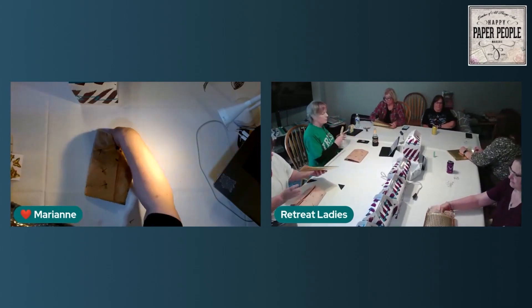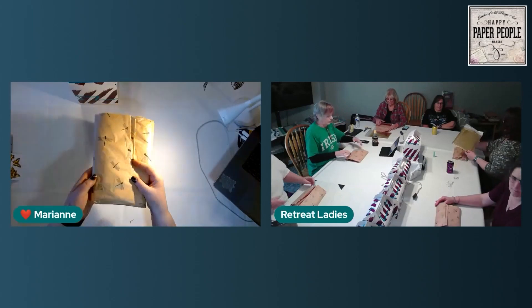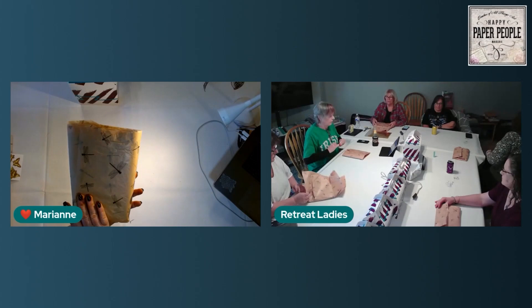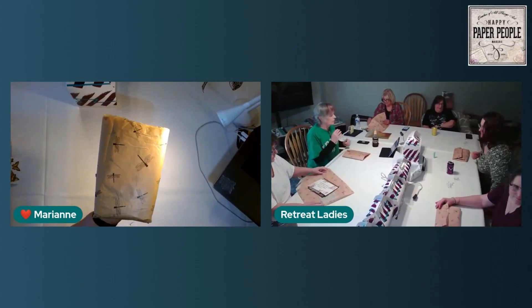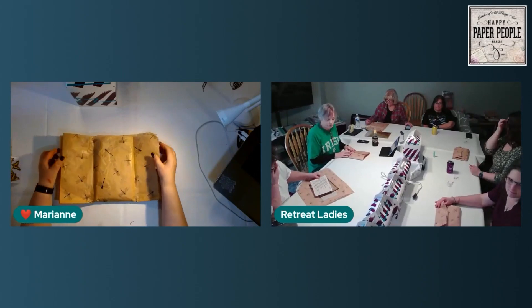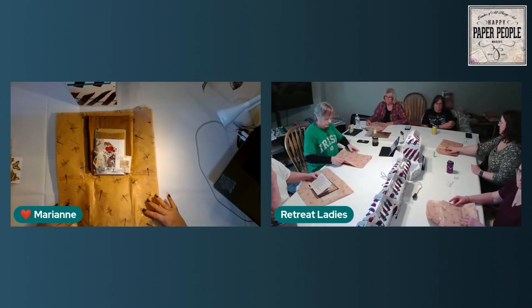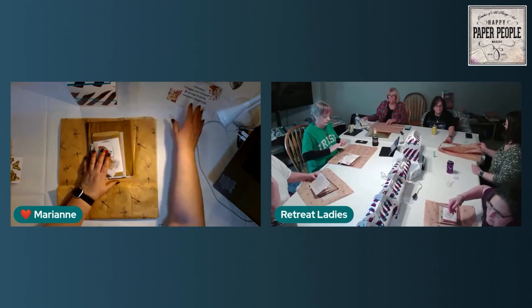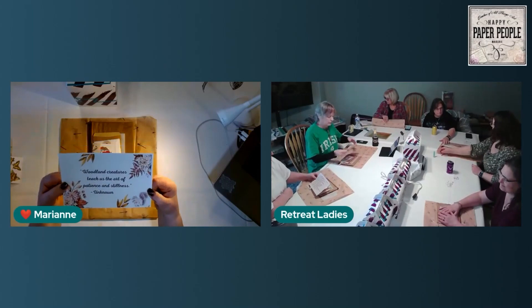If you pull it out exactly as it's wrapped, it opens on top. You can see it is a super fun — dragonfly! It is not butterflies, it is dragonfly tissue paper. They have two sheets that are 20 by 30, so you can do a lot with those two sheets of dragonfly tissue.